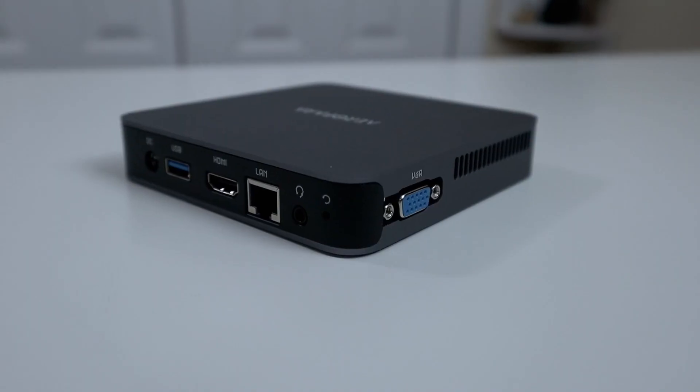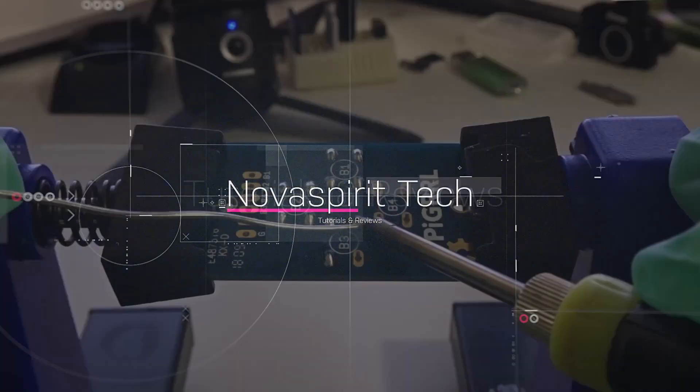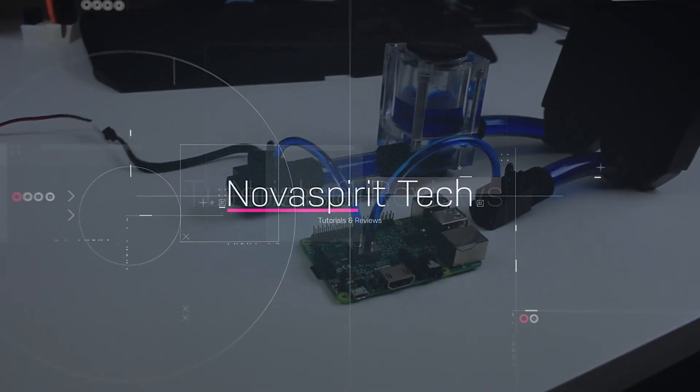Hey guys, it's Don here from Nova Spirit Tech. Welcome back to the channel. Today we are going to be checking out the Aerofora Aero2 Pro Mini PC. First off, I want to thank Aerofora for sending this over to me for review. You're actually going to be seeing a lot more mini PC reviews coming to this channel, and if there's any particular test you want me to perform on these, let me know in the comments below.